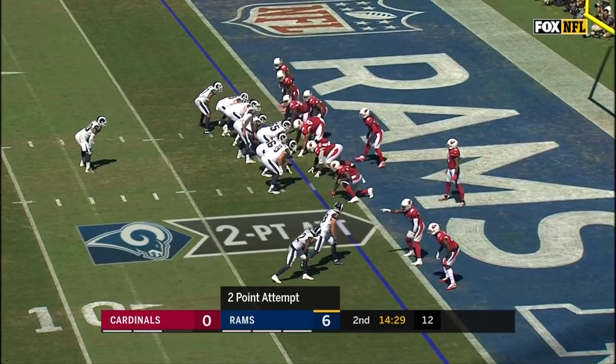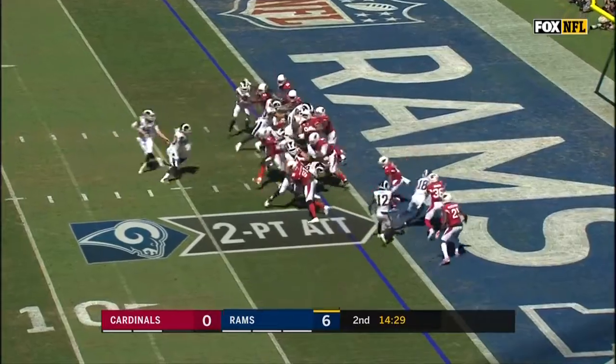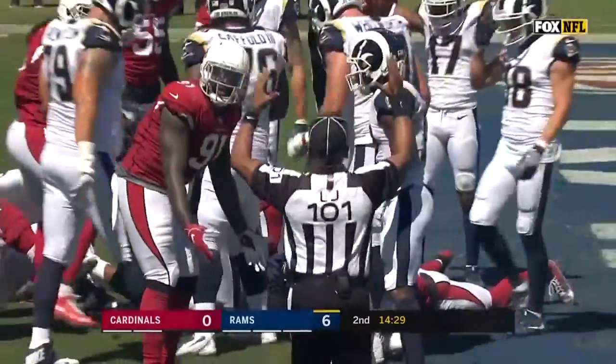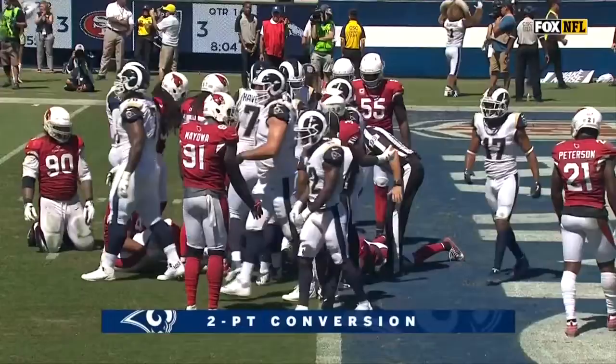We're talking about points after the touchdown, but he was hitting consistently from long distance on field goals all through preseason. Here's the two-point conversion — diving to the goal line and making it is Gurley. Gurley just makes it, gets the ball over the plane for the two-point conversion.